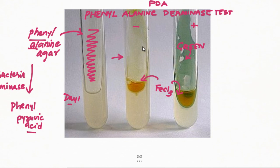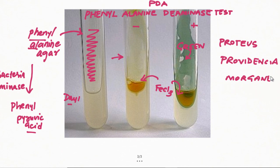But if phenylpyruvic acid is not formed, that means the bacteria does not have the Deaminase enzyme — there will be no complex formation and no green color. The bacteria which give you Phenylalanine Deaminase positive results are three groups: Proteus, Providencia, and Morganella. These three bacteria always give this test positive. All other bacteria in Enterobacteriaceae give this test negative.